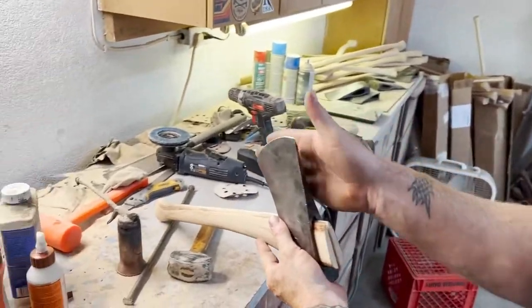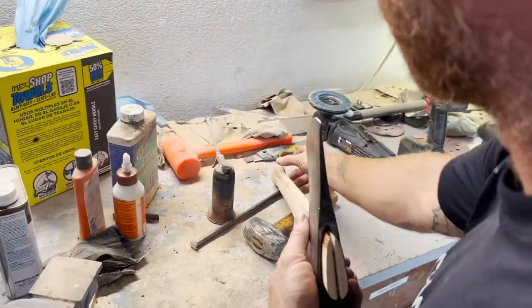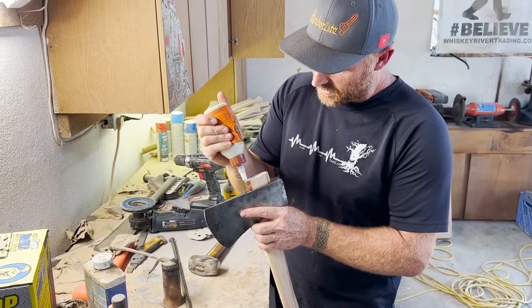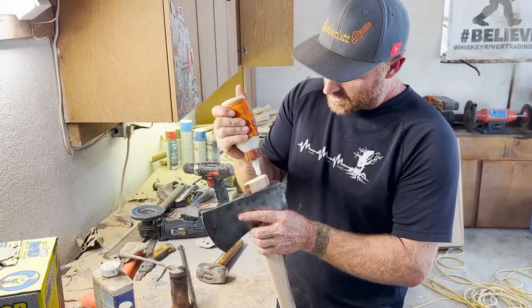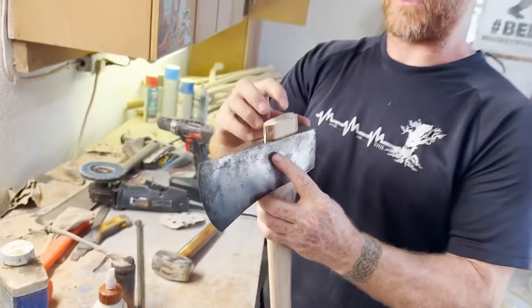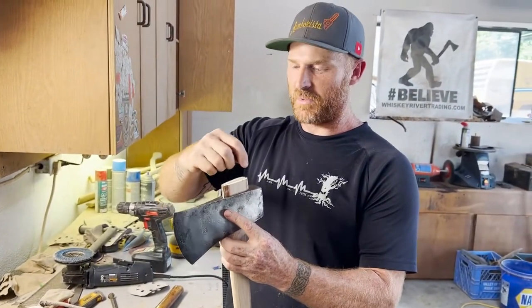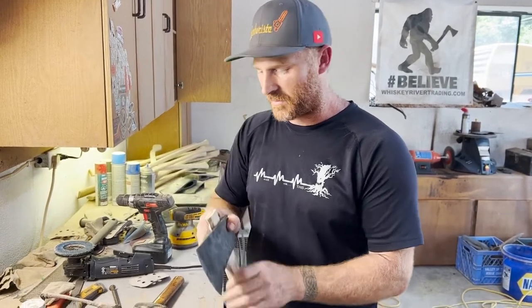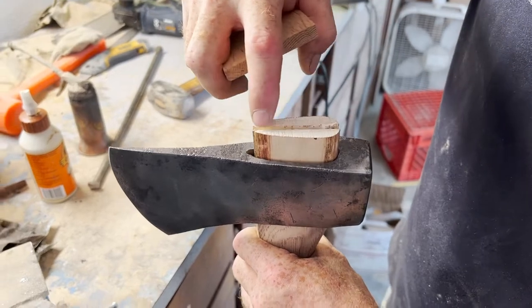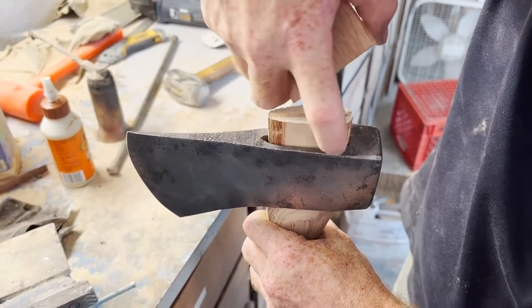If you look down the bit, it should be in the middle of the palm swell. I use glue — just wood glue, Gorilla Wood Glue. A lot of guys will put glue on the wedge and then slam the wedge in, and it scrapes it all off. So I put the glue in the curve before I put the wedge in — I'm trying to fill the gap in the curve and fill those gaps on the sides.